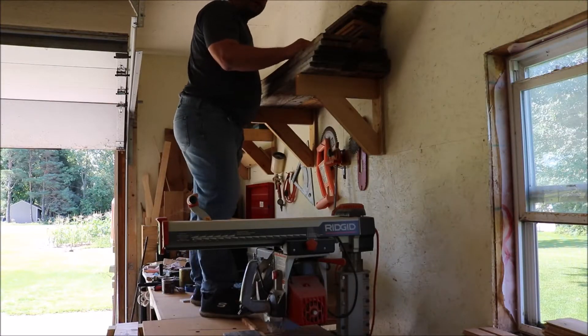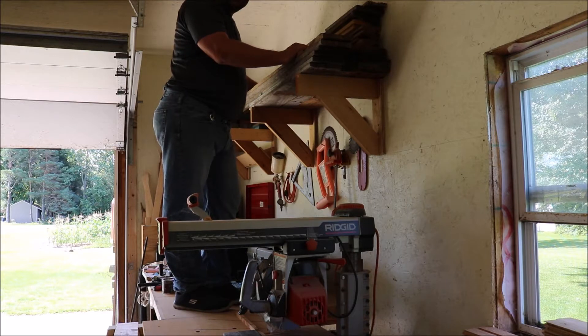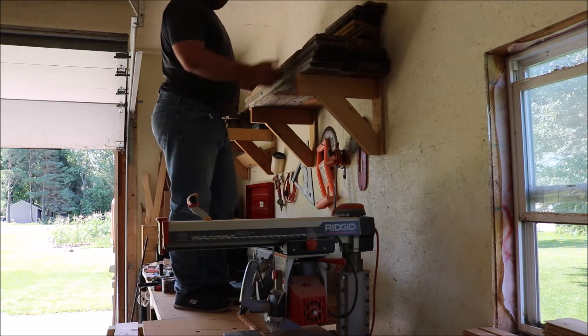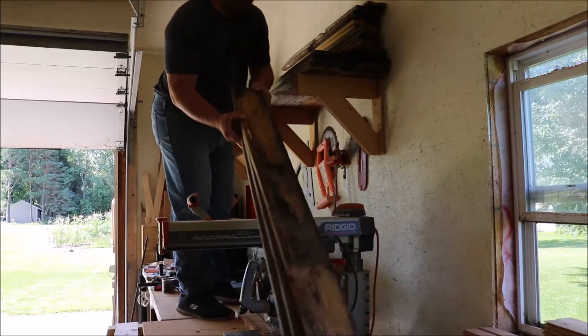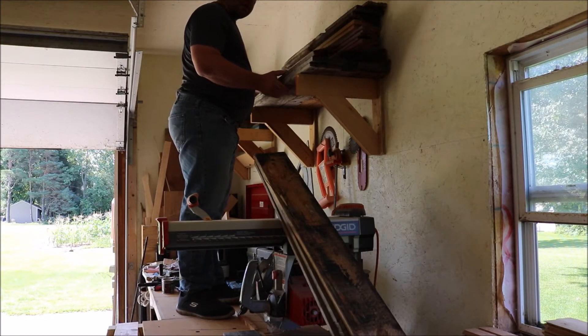It's time for the 2017 Pallet Wood Challenge. This year it's being hosted by Simply Wood Creations instead of Sterling Davis like in the past. I got my stack of pallet wood that I've previously torn apart — I'll pick out a few pieces and see what I can make out of it.